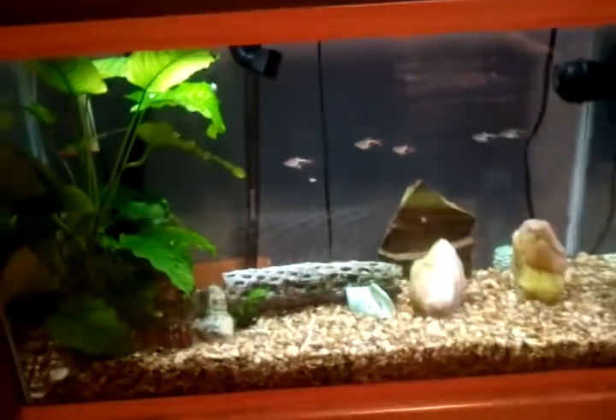He just kind of sits in the back. He takes about a third of the length of the tank — he's so long and big. So that must mean my tank is doing alright. I don't do too much maintenance with this tank.